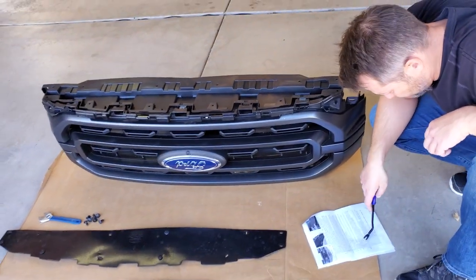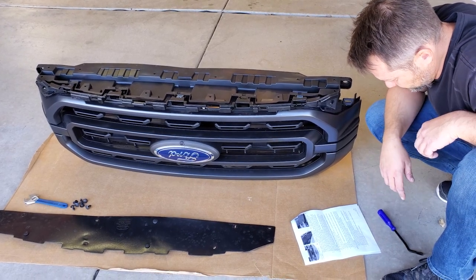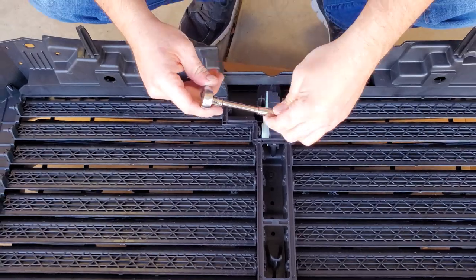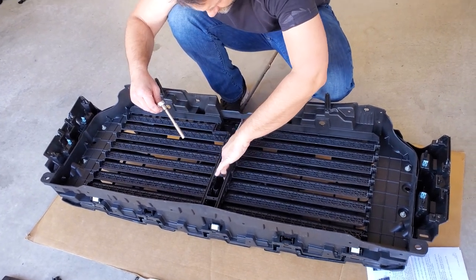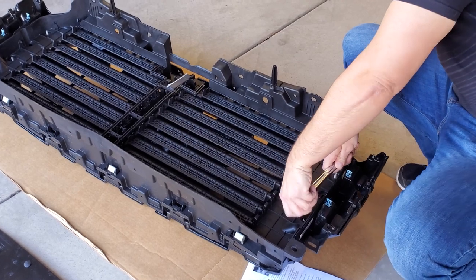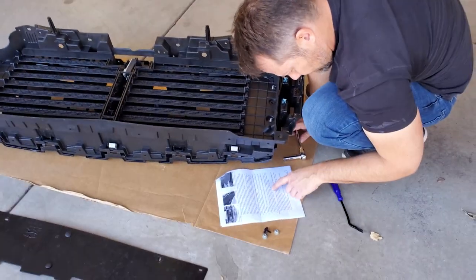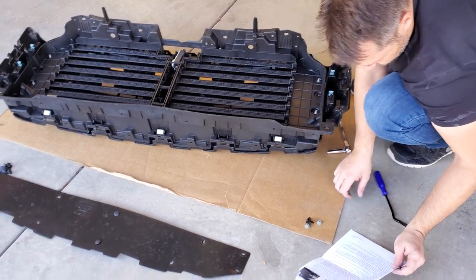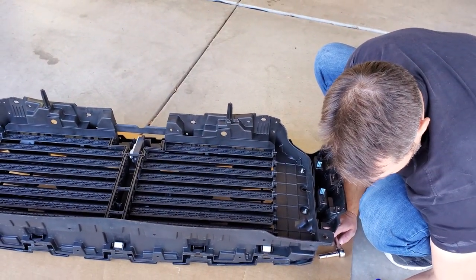Let's take a look at the instructions for the next step, which is to sit the grill face down and remove the seven millimeter screw in the center of the grill, which is directly behind the Ford emblem. I've grabbed an extension for the seven millimeter so I can get to that center. Now we've got those four 10 millimeter nuts off. We'll place the grill top down again and there will be three to five large metal retaining clips that hold the shutters and grill together — we'll need to release these clips in order to separate the grill from the shutter assembly.